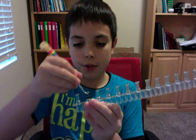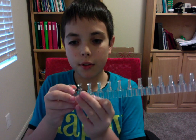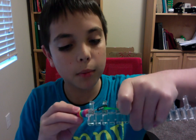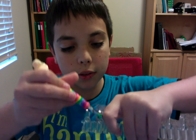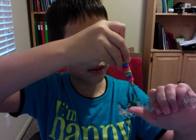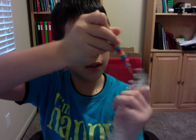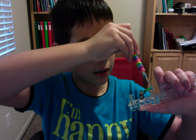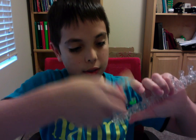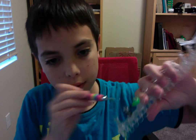Now grab your first color — for me it's going to be green. You want to go inside this cap band, put the green band on your hook, and pull through the cap band, looping it against itself. Then put it on your leftmost peg.